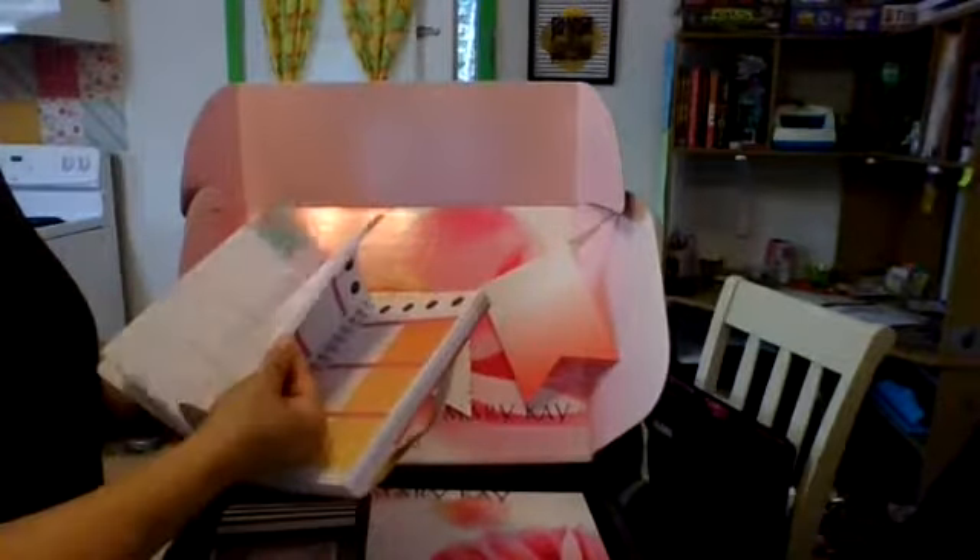There's plenty of space to write each and every week, each and every month. Inspirational quotes in here somewhere — I just saw one.